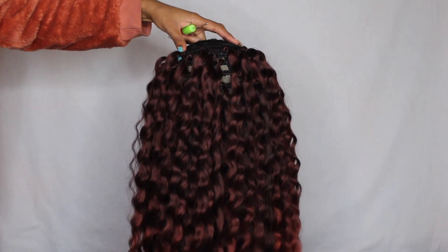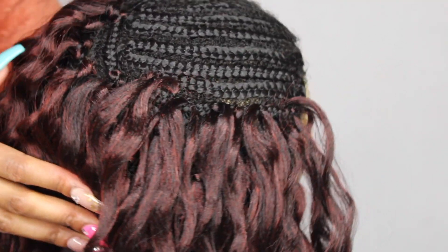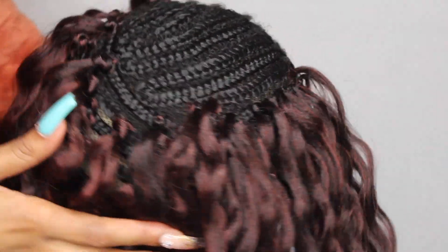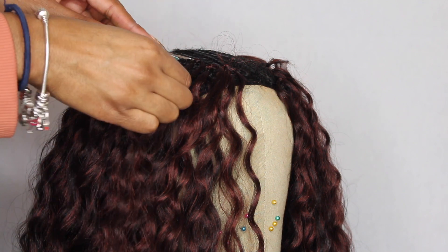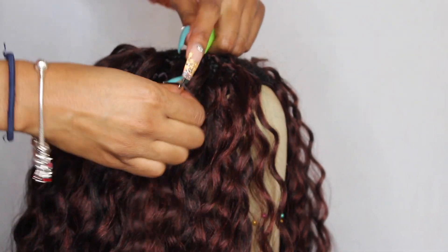I love the color — I think it's a 950. It's so gorgeous the way it gradually goes from the 950 with 350 mixed in with the black, and then it just goes fully into the 350. This color is really, really pretty.